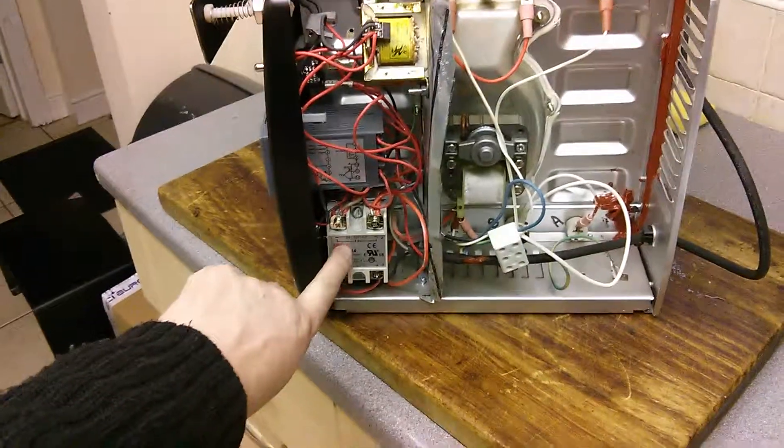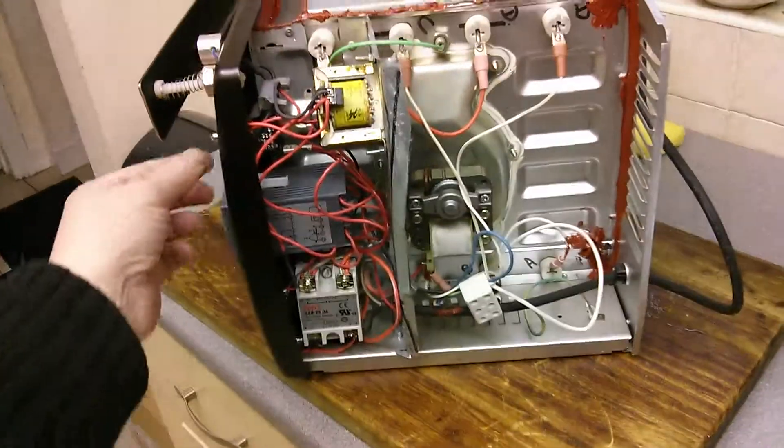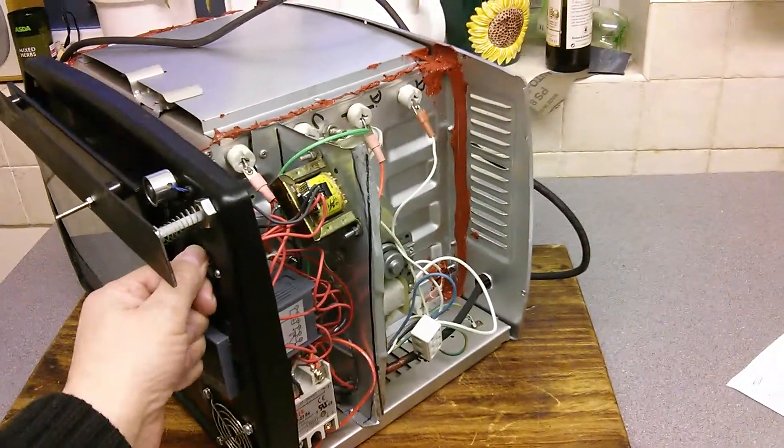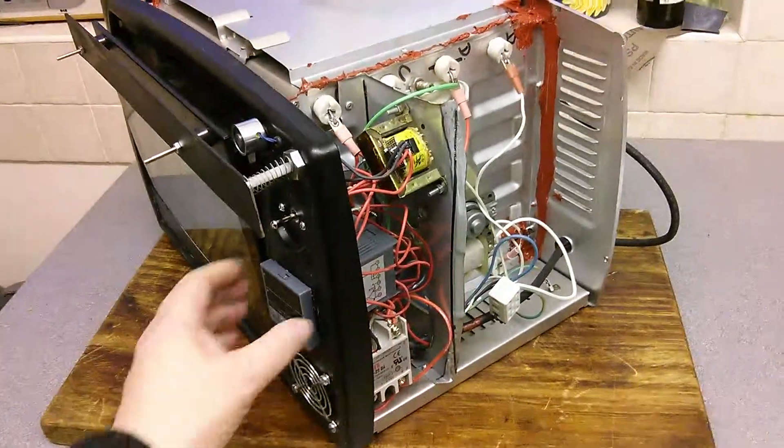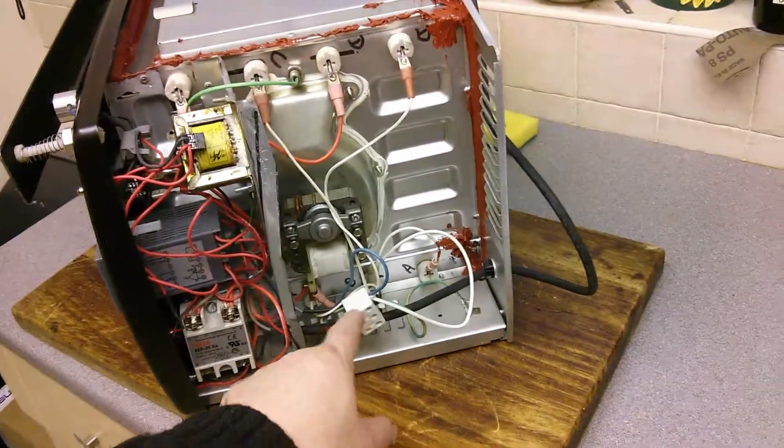Down here we've got a solid state relay that's operated by the programmer. I've got a switch here that disconnects the elements when I'm setting up the programmer. All the cables in there are silicon and the connector block here is ceramic.